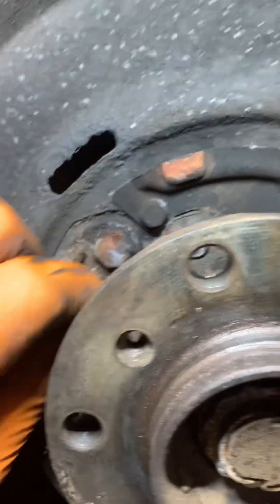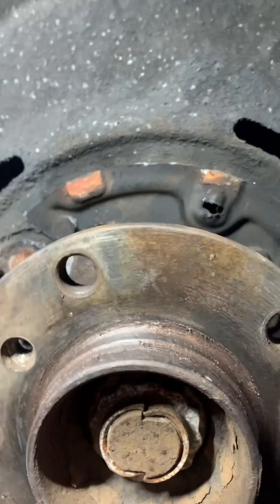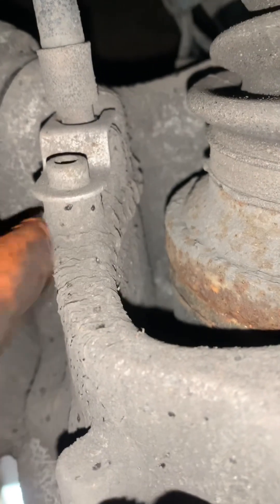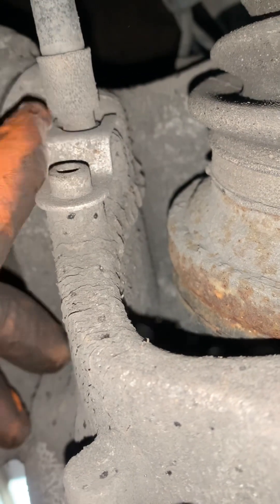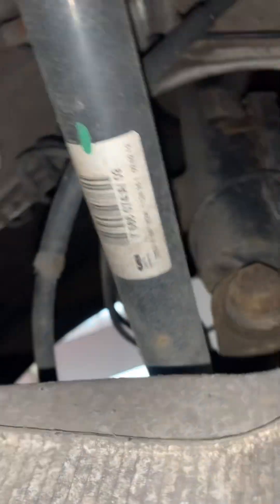Now the handbrake cables are nice and free we're going to start unbolting them. There is a 5mm Allen key bolt into the holder on the back of the hub which holds the cable in, so you need to remove that. Once that has been done, follow it all the way up and around.